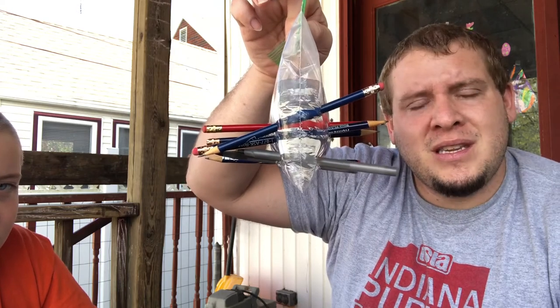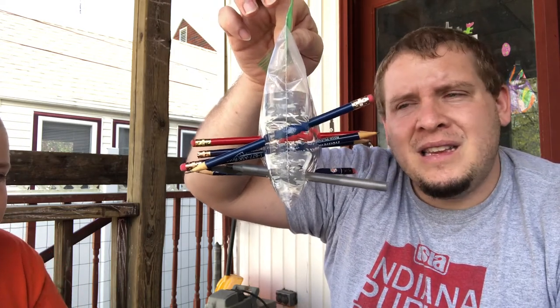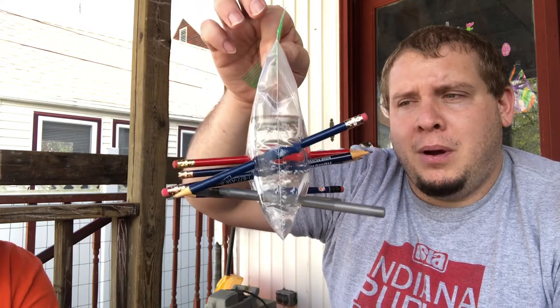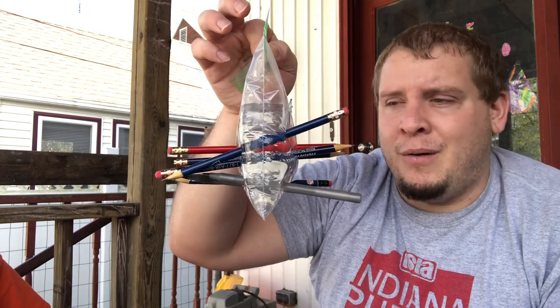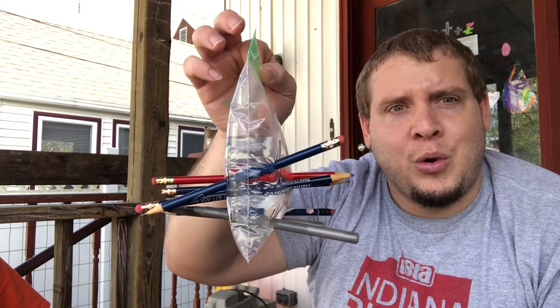So pause the video and discuss with anyone else you're watching this with: why is the baggie not letting water loose with the pencils through it? I feel like when you shove a pencil through it, it should pop or create some kind of hole where water is definitely going to leak. Obviously if we pull a pencil out, it's going to come through the hole that's been created — unless it's a magic baggie. That'd be pretty cool.